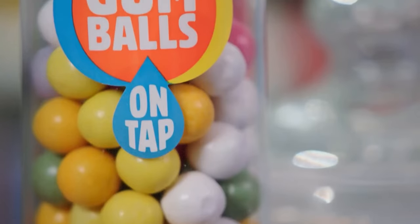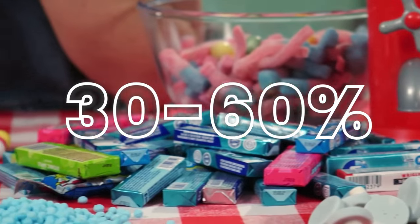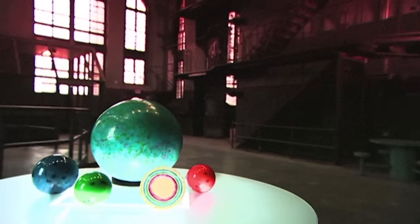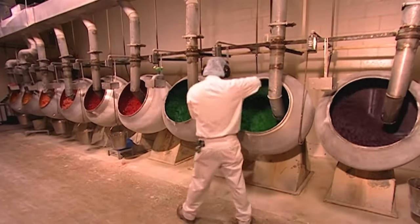While the gum base provides the chewy texture, the sweeteners and flavorings are what give gum its tasty appeal. The sweeteners used in gum impart a sweet taste and bulk to the gum, making up 30–60% of the gum's ingredients. Common sweeteners include sugar, corn syrup, and artificial sweeteners like aspartame or sucralose. The specific sweeteners impact taste, texture, and whether the gum is labeled as sugar or sugar-free.